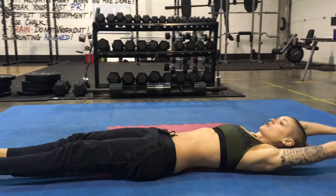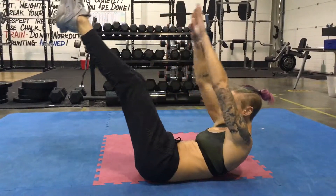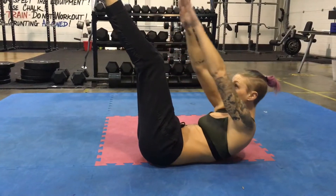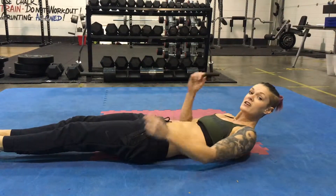Next exercise is the pike. So arms and legs out, folding in the middle, lifting your shoulders off the floor again, really strong control on the way down, squeeze and slow. Don't touch the floor with your feet or your hands. 25 reps.